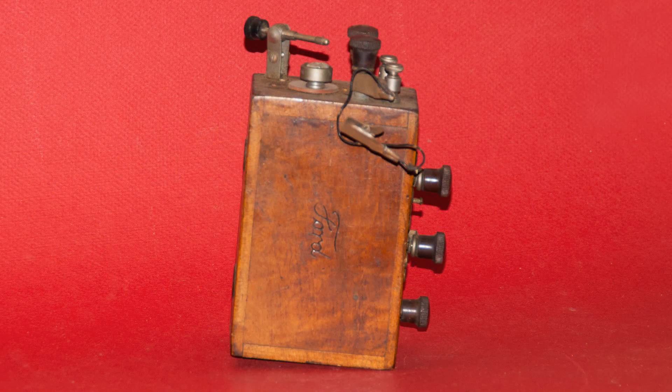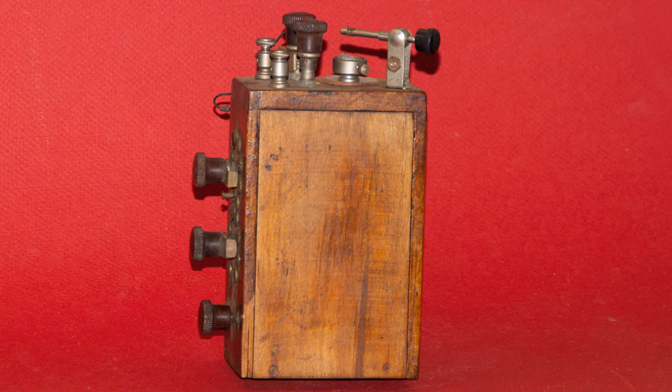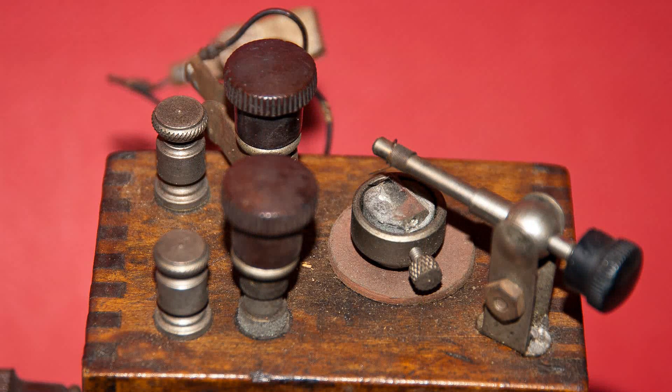You can see why he thought that — it says Ford on the side. That's the way it started out: it was a coil for a Ford automobile, but somebody changed it into a very nice homemade crystal set, and they did an excellent job constructing it. Here's the top, and you can clearly see the Galena.